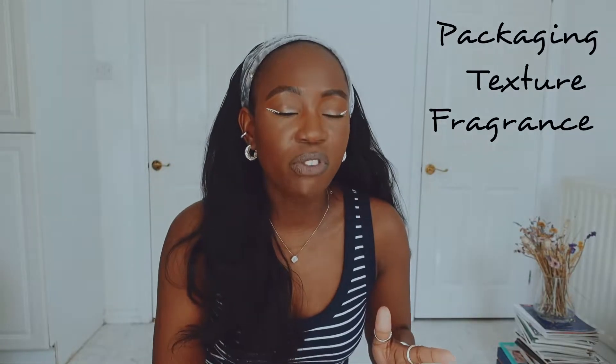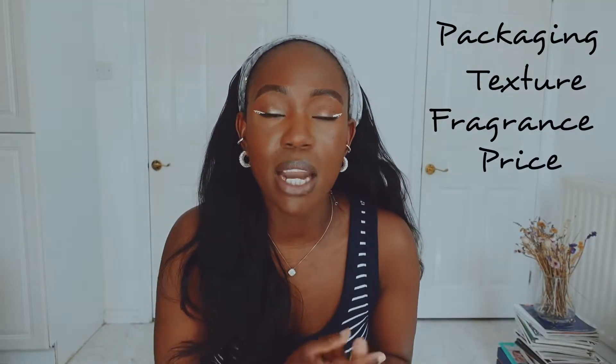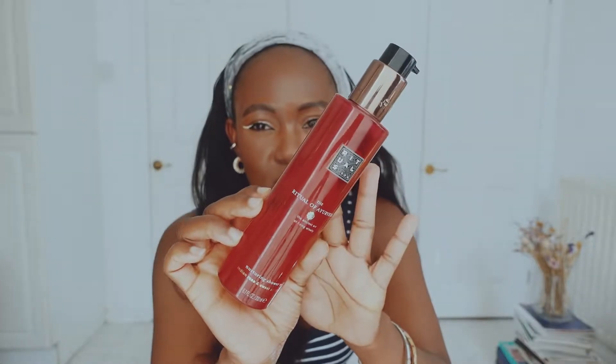In this video I'll be talking about the packaging, the texture — where you'll see me apply it on my body — the fragrance (whether perfume or natural), not about the ingredients since it's a body care product, the price, and then my overall thoughts. Let's start with the packaging — it's really, really cute. This is the old version; they've changed it now to a click-open like the previous shower oil I talked about.